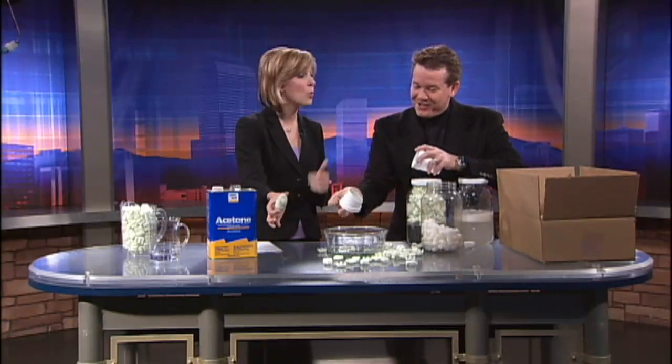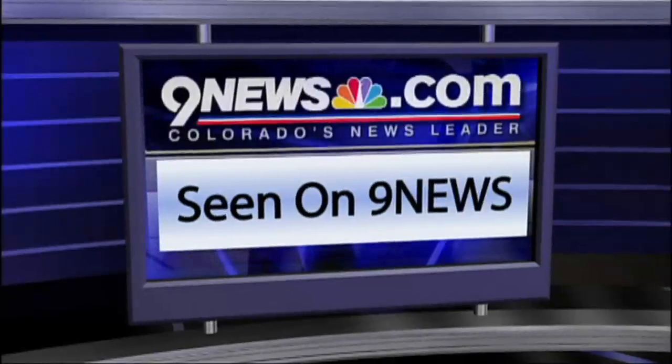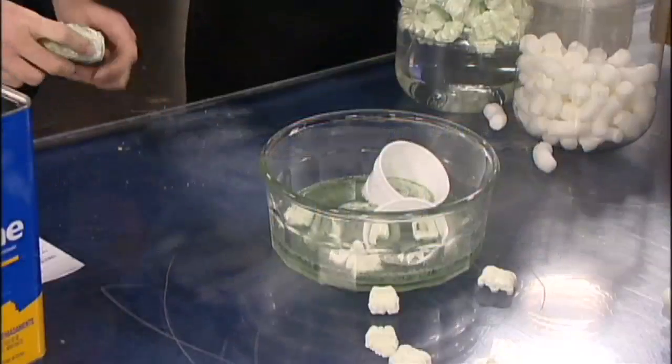Thank you so much, Steve. Of course, this experiment along with many others is posted on our website. For a video clip and more eco-friendly packaging tips from Steve, check out our morning show web page on 9news.com — click on the Ask Dean on 9news button. Stay right there, we'll be right back.